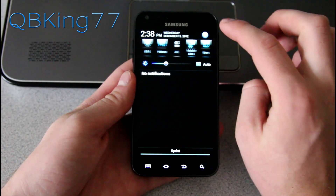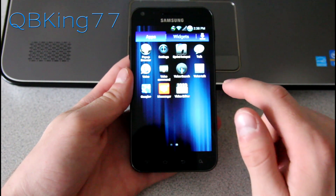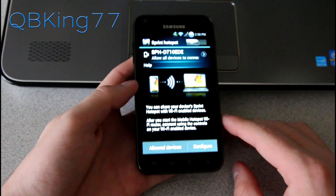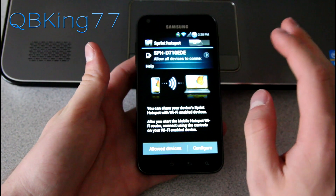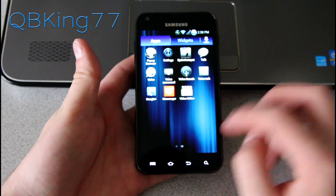Going back into settings, before I do — when you go to apps, you'll see the Sprint Hotspot app. You can use that for your Wi-Fi tethering needs. It should work just fine on FK23; the hotspot is left open for you to use. Just turn it on and it will work great as long as you have a data connection.